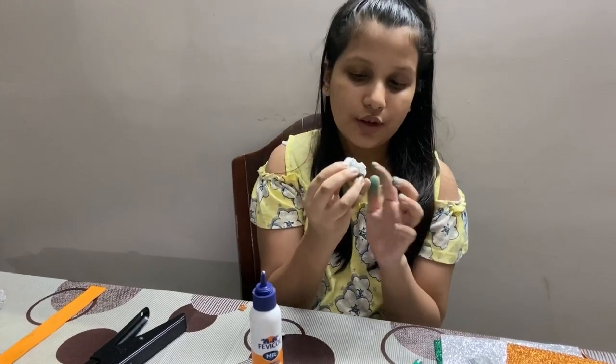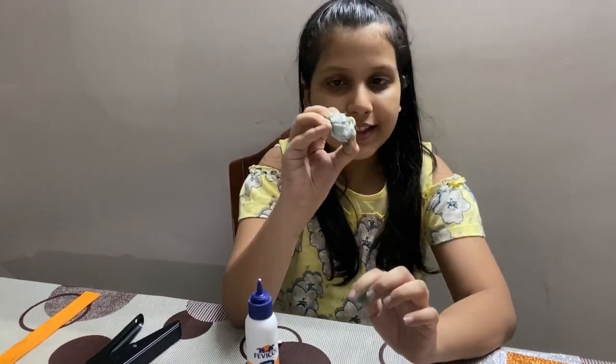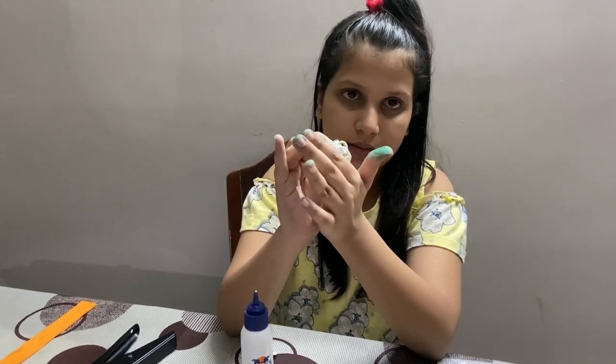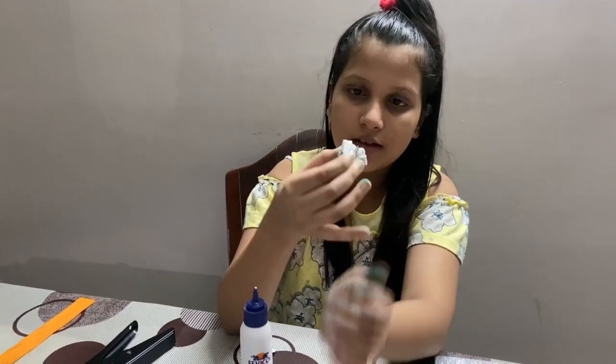Now after we are done rolling, we are going to press it a little so that it doesn't open up — hold for a few seconds. And now your roses are ready.